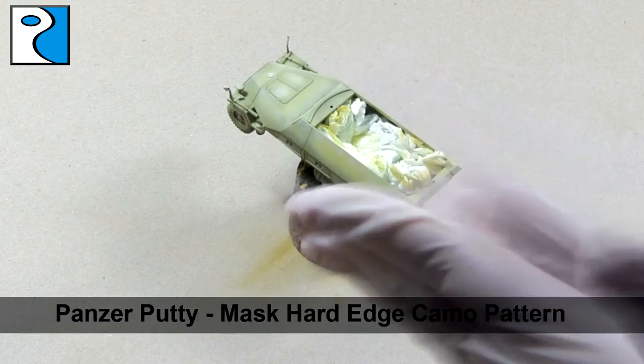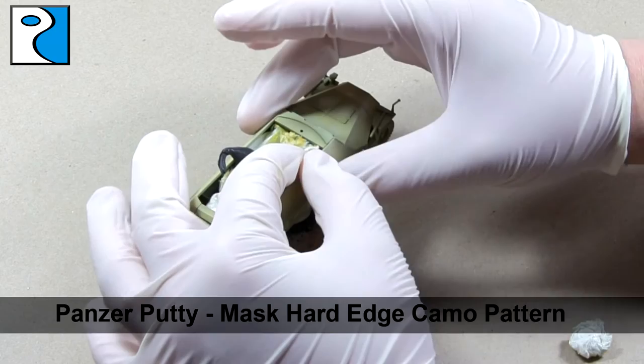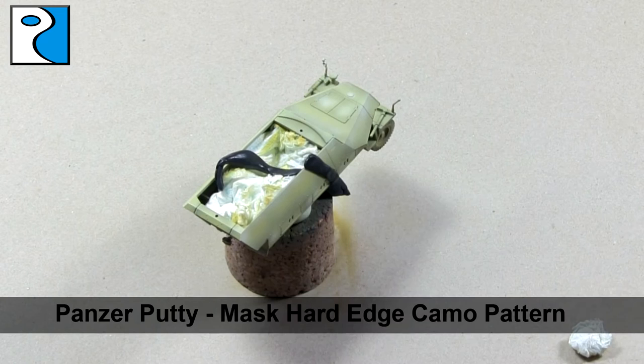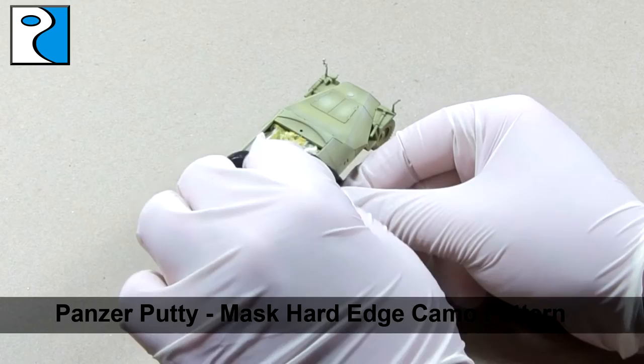Once happy with the Dunkelgelb, it's time to begin masking for the hard edge camo. I'm going to use Panzer Putty, which is very similar to Silly Putty or Bionic Putty. You can also use Play-Doh or even Blu Tack — anything that is low tack and won't pull the paint off your miniature, and is also waterproof so that paint won't seep through it. The pattern and how much camouflage you apply is completely up to you, and in a moment you'll see how much I chose to go for.